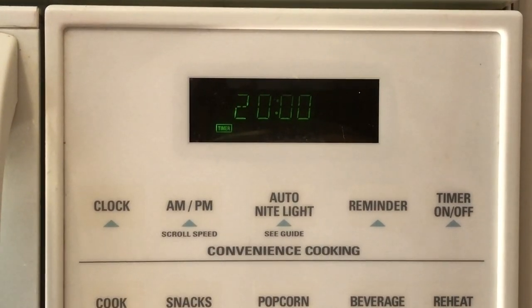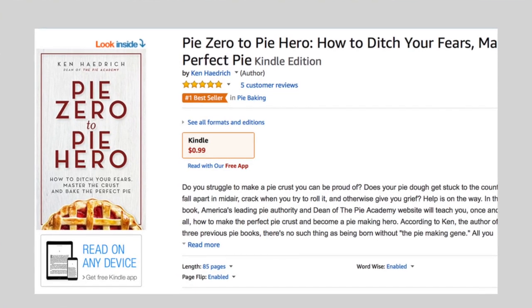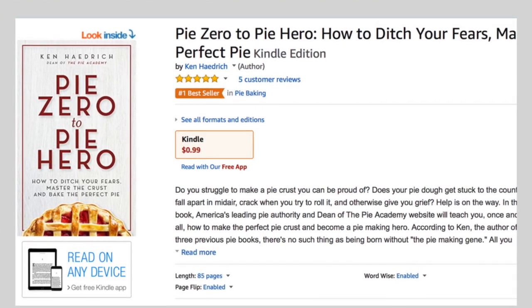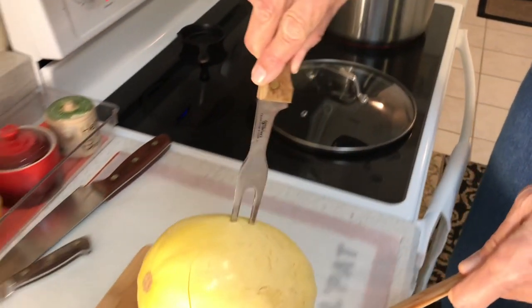Set the timer for 20 minutes. And now since you've got 20 minutes to kill, go and download a copy of my new e-book, Pi Zero to Pi Hero on Amazon if you haven't already. After 20 minutes, remove the spaghetti squash and let it cool off for a few minutes.